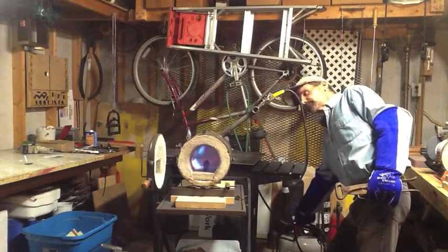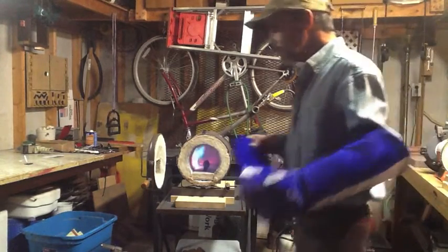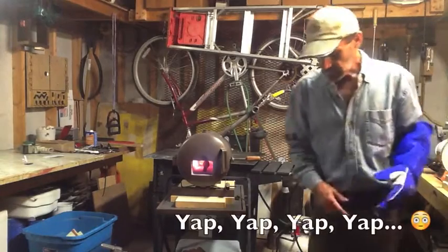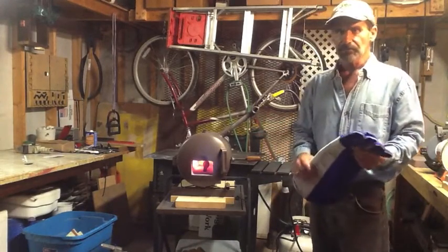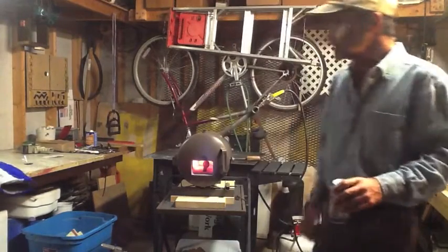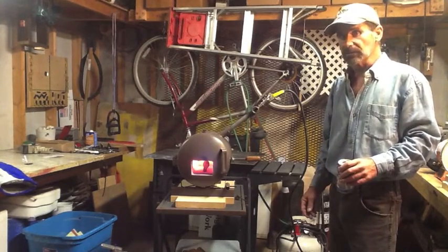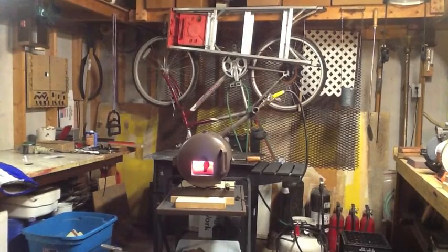Now I'm going to turn it back up. I want you to notice the inside of the forge and the color change that goes on — this is actually pretty rapid. From start to finish on this firing was about 10 minutes from a cold forge to taking out the metal. You'll see the forge start to ramp up in color, and pretty soon it's going to turn white hot on the inside and you won't even be able to see anything. But the railroad spike is starting to turn a nice cherry red.